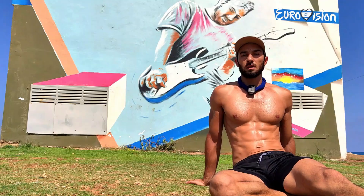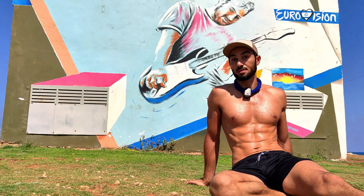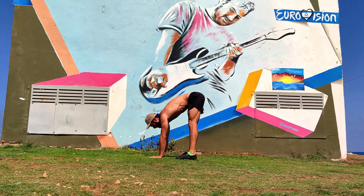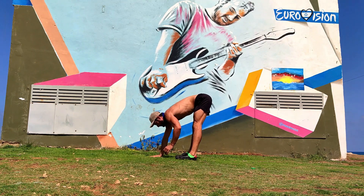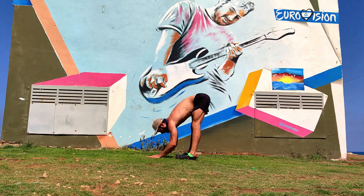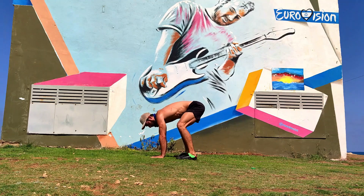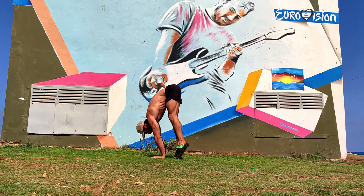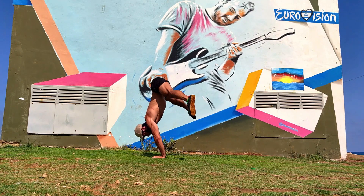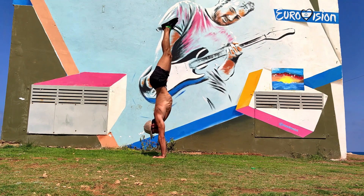Our final goal is pressing from a straddle to handstand, and it looks like this. I start with my stomach in, belly button up. I take my hips above my hands and above my shoulders, lift the heels if needed — my legs are a bit wider than my hands — push, push, and press. Then negative.